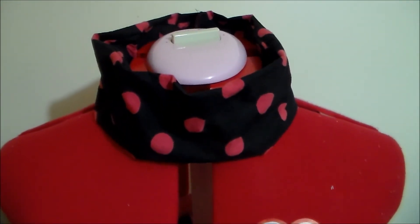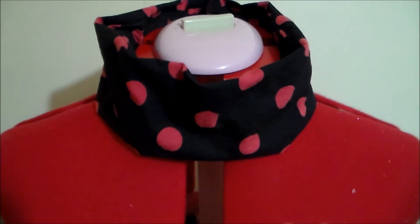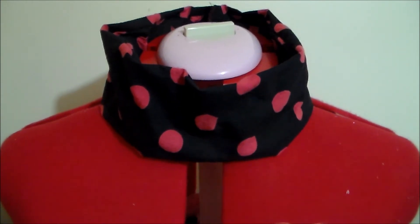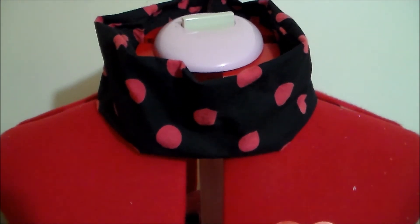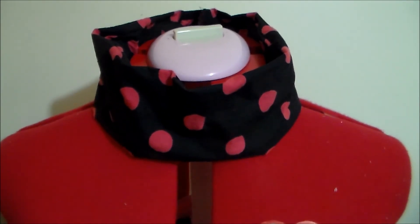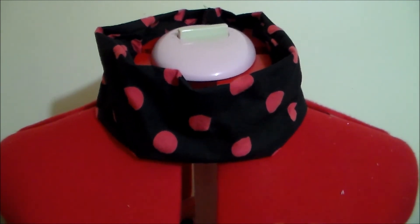One thing I should note is that the elastic called for in the pattern ended up being a little bit too small, so I did have to extend the length of the elastic used for the ruff. But other than that, a big thank you to Cut Sew for providing the pattern for this project. For more Charlotte cosplay sew-along videos please subscribe, and thank you very much for watching!